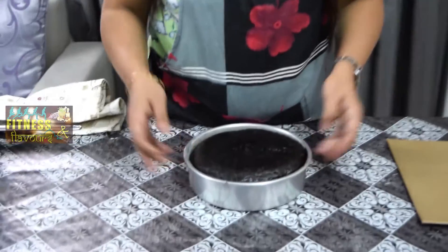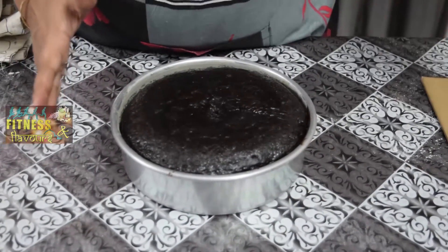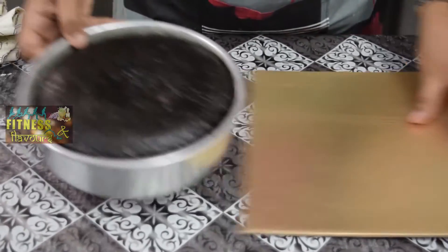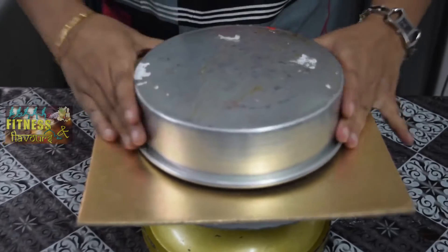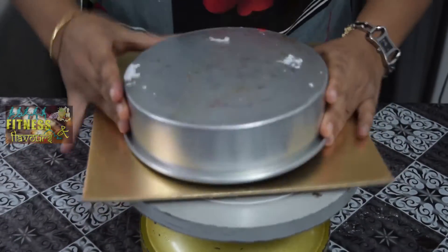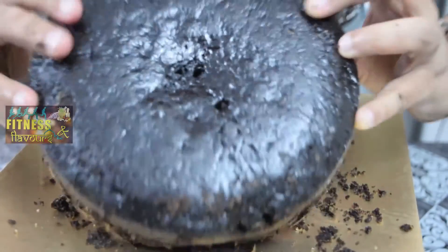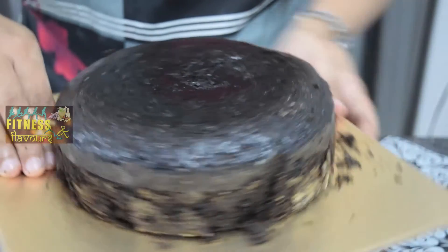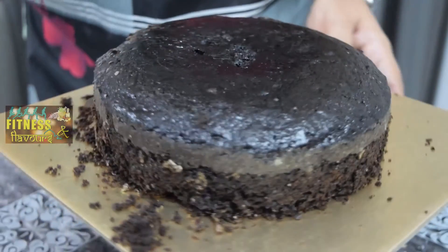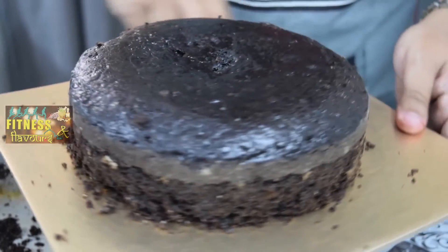Now it is at room temperature. Once the cake comes to room temperature, then only you should put it on the cake base. Now take it — so we are removing the cake. We just need to turn it upside down again, and all these crumbs you can remove. So our chocolate cake is ready.